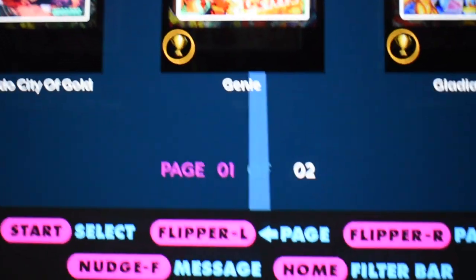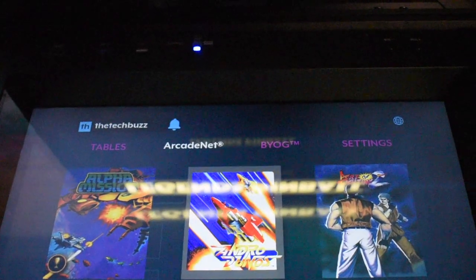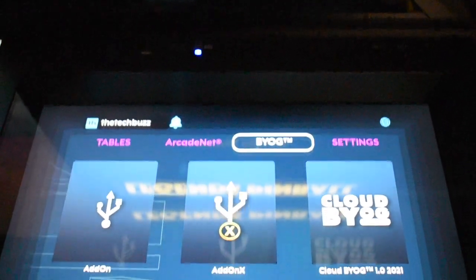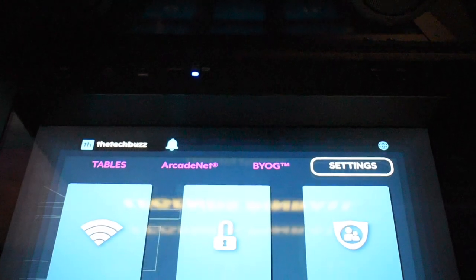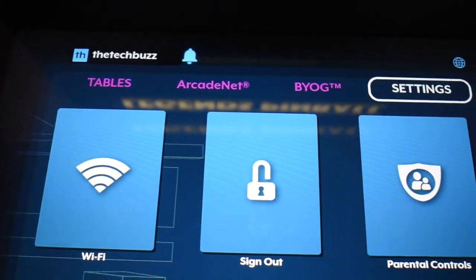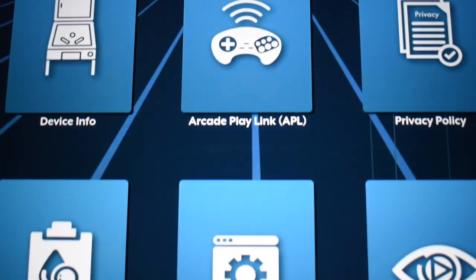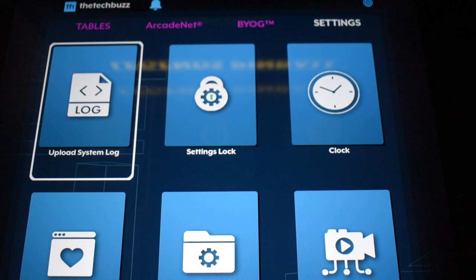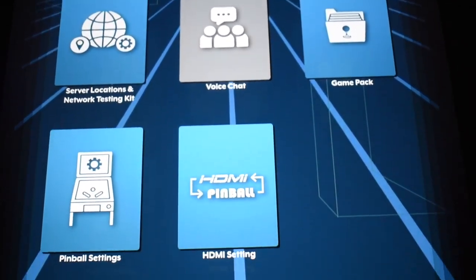This is only page one, so check out page two. Even with OTG on the way, it still gives you the ability to do a mess of stuff. You can go to the ArcadeNet if you're signed up for it. You can connect to your computer, do cloud BYOG, add-ons. You've got your Wi-Fi settings, sign into the table, parental controls, wireless pairing, account settings, your updater, your device info. You can even live stream from your pinball table and voice chat is coming too.